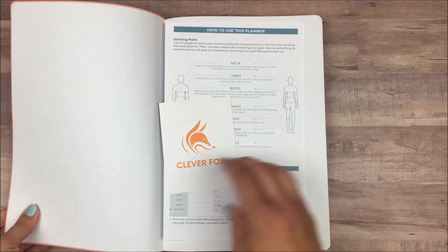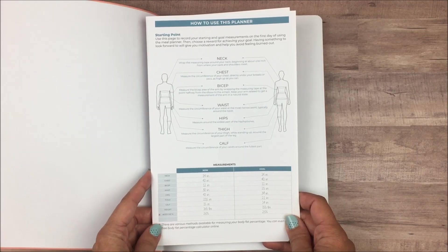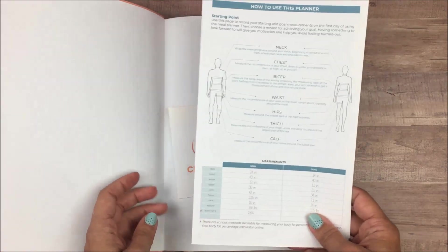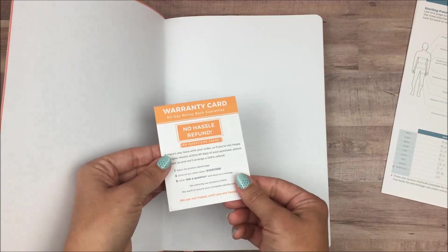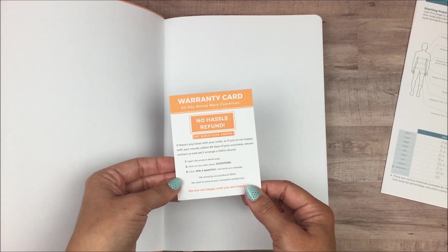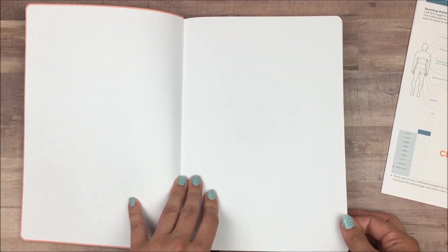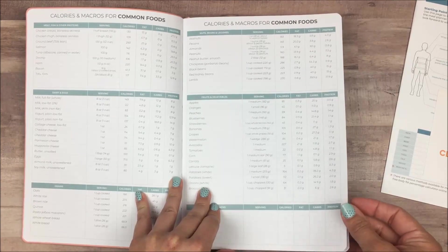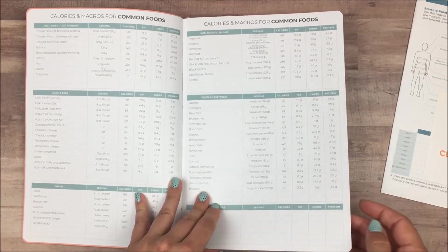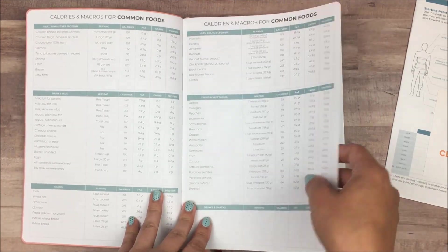The first thing you see when you open it up is a little guide on how to use the planner. I love that Clever Fox includes this with all of their planners — it gives you ideas about how to use it in case you don't know where to start. There's also a warranty card with a really awesome return policy. Their paper is amazing — it's 120 gsm, which is really thick. I've never had anything bleed through it, even felt tip pens. It is a really nice thick paper.